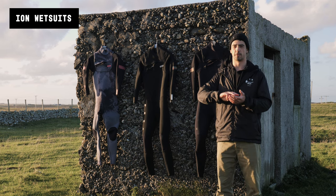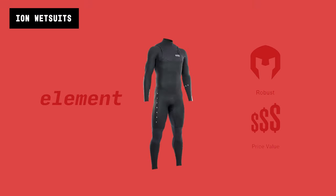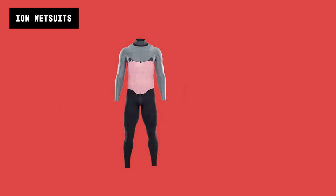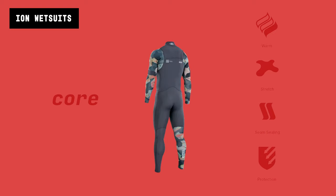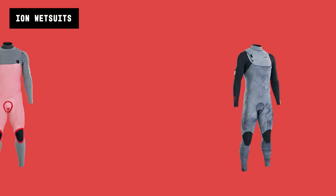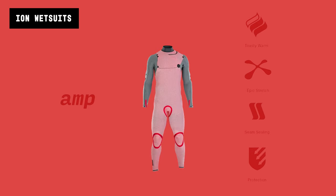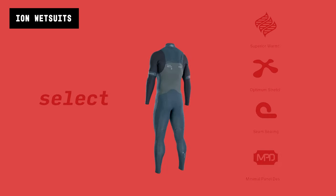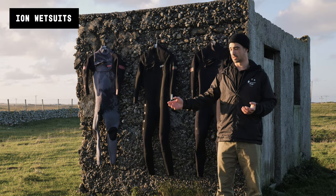They have four different levels of wetsuit. They start off with the Element, which is the most basic, and they go up in price from there. Then you go to the Core level — I've had Core level ION wetsuits for quite a few years and they are absolutely amazing. Above that you've got the Amp level, and then the super warm, incredibly flexible Select level, which is the most advanced and most expensive.